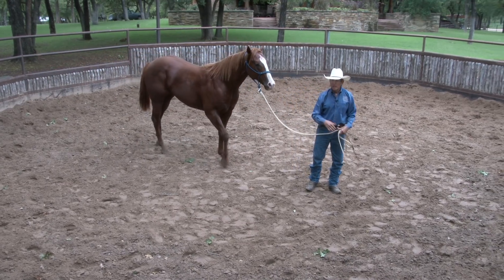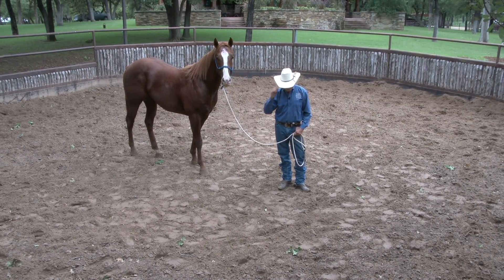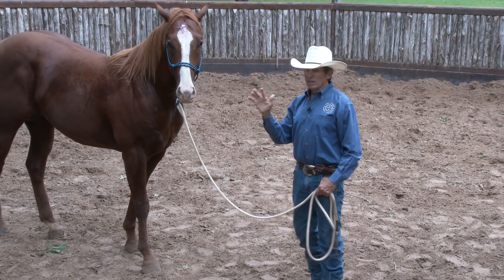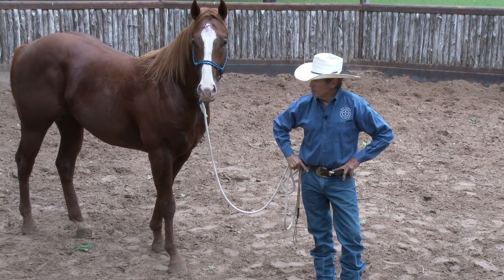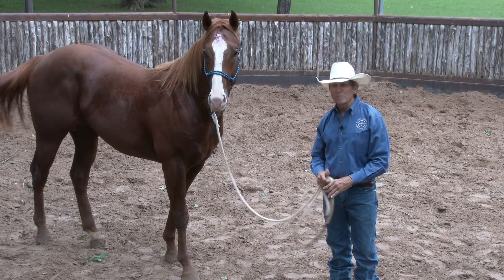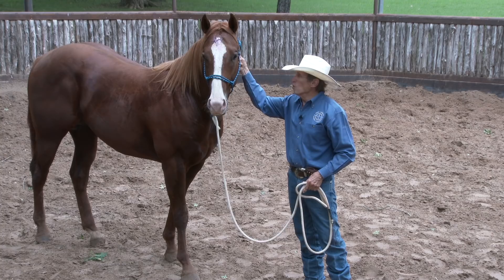I've got him coming to me instead of me going to him — everything I do is laying in that foundation of trust. Trust, from his point of view, will be a belief that you'll never do anything to hurt him. Anything that's hurting the horse — that kind of training is incorrect and I'm not interested in that.